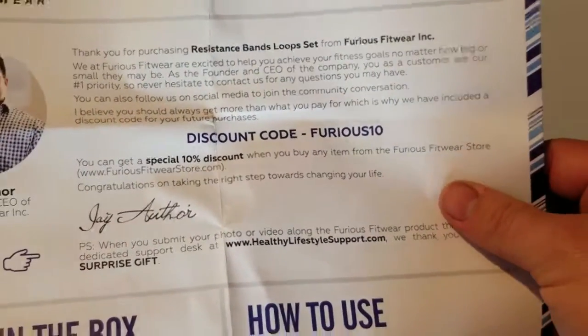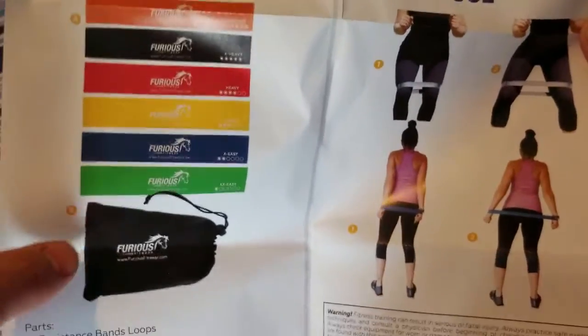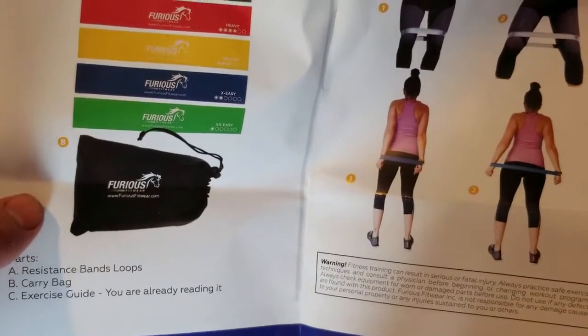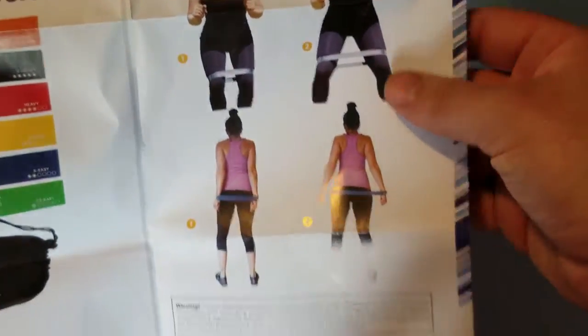There's a little discount code right there for a special 10% off. It talks about what's in the box, so I have the resistance bands and a little carrying case, and it comes with this exercise guide. It just shows you how to use the bands.